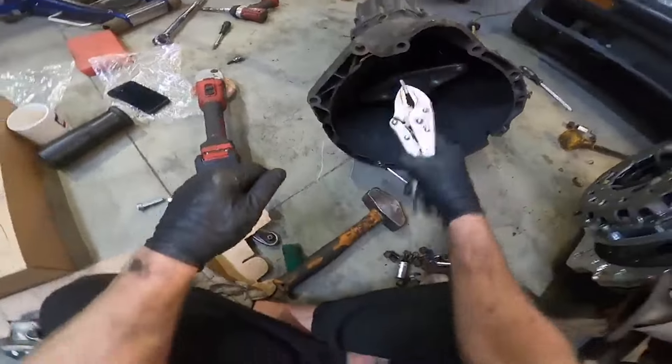Next we tackled the back end. We removed the subframe, took the diff out so we could weld it, and changed the rear drums to discs and callipers. We also got a custom subframe made by Restofab which allows toe and camber adjustment, and we strengthened the whole subframe because we were fitting coilovers and pushing the rear end too.